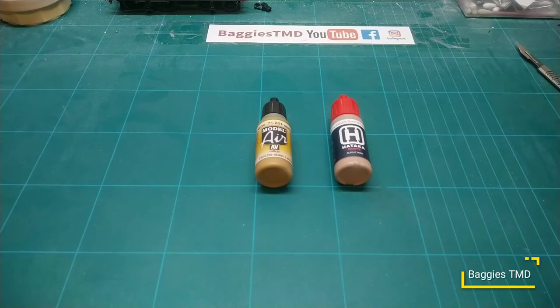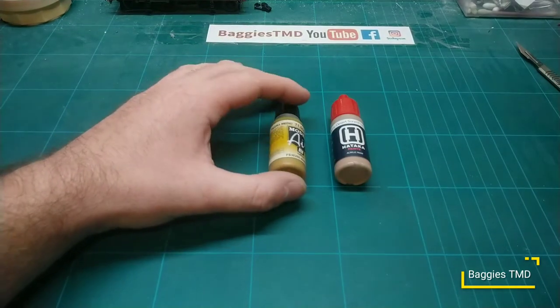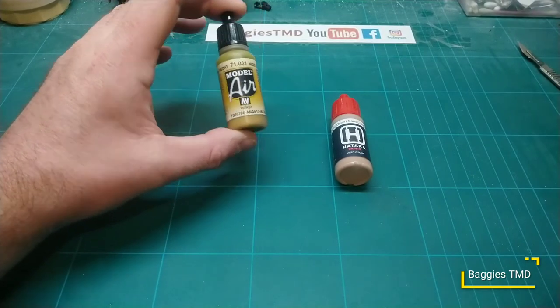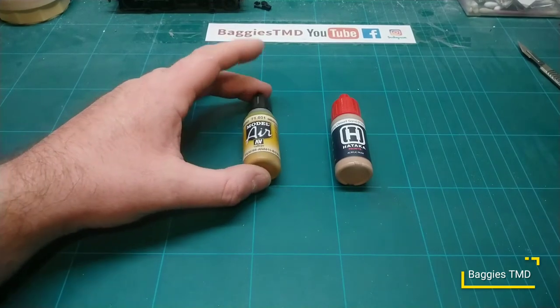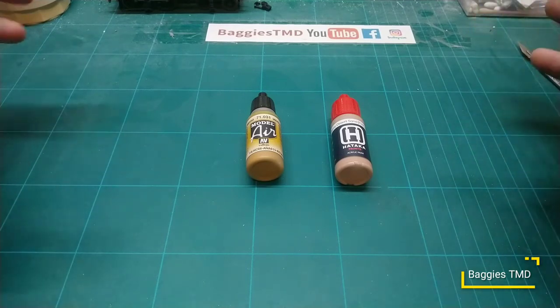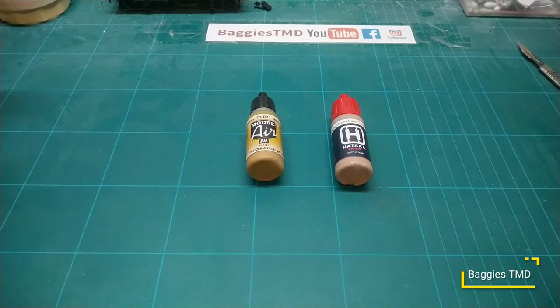For the past couple of years since I started redoing models again, I went from Humbrol over to Vallejo Air, which has been my staple paint for the past couple of years. Model Air goes straight in the airbrush and brushes down quite nice. At last year's Scale Model World I bought a load of Hataka paints because Hataka paints appear to do a quite nice variety in different paint configurations.